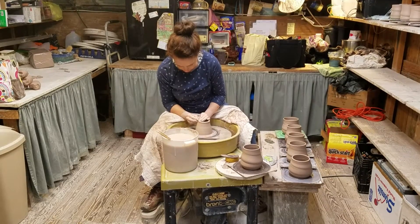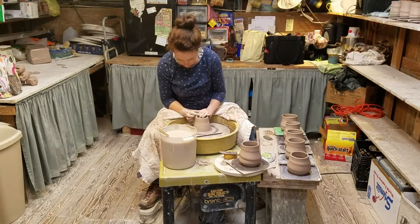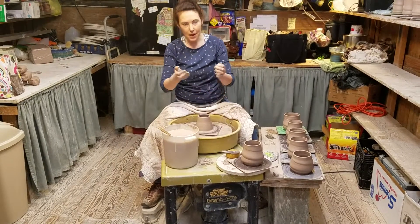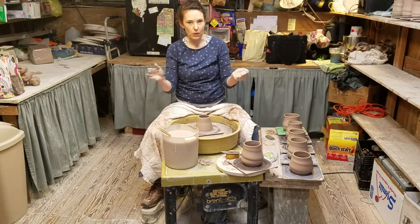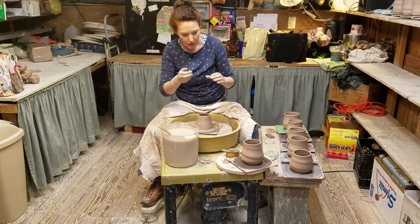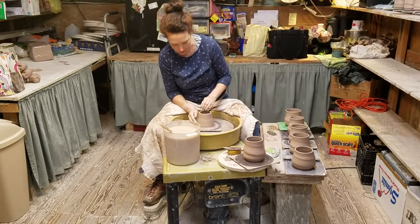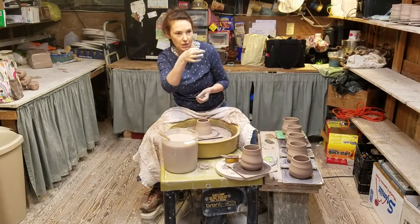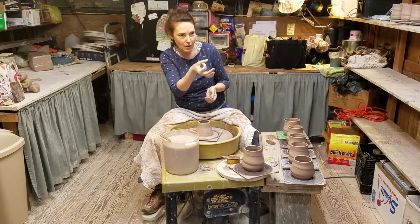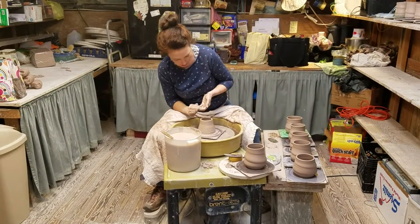Instead of going straight up, you see that I go more like a little volcano shape. If the clay goes out too much, the centrifugal force of the wheel makes it hard to get it back in. So I want to start inward and I can always stretch out. Sometimes you do bring things back in, like if you're making an olive oil bottle which has a narrow spout — obviously you can't get your hand through a hole that way, but you're still trying to keep it as narrow as possible.